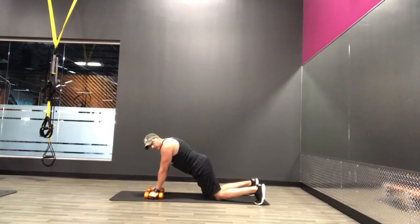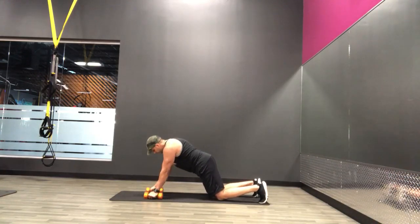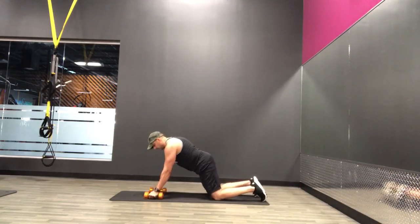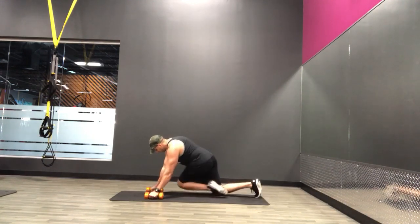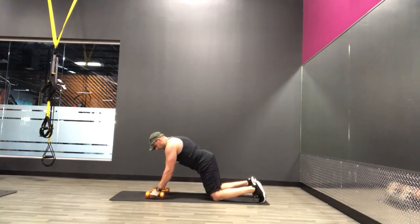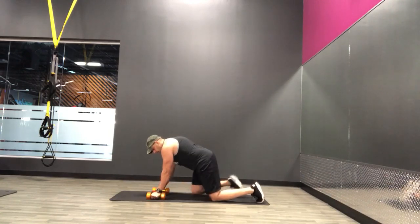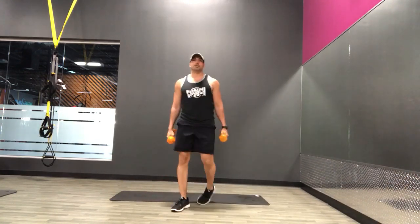If you need that modification, it looks like this — same way. Pull them up, then cross one knee towards the opposite elbow. And good. Alright, let's get up. Let's go through that same sequence again of all those exercises.